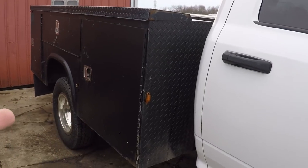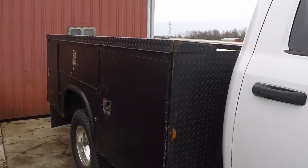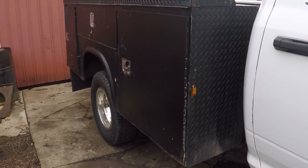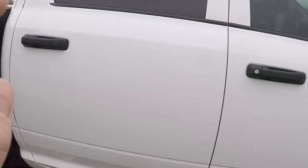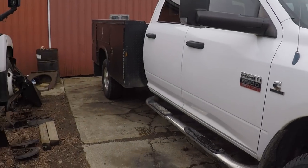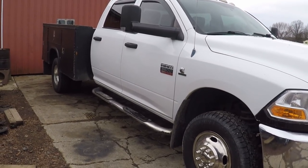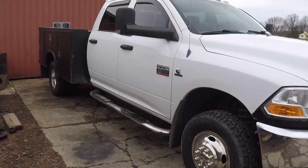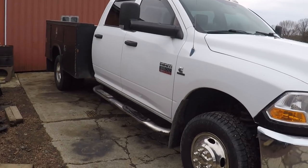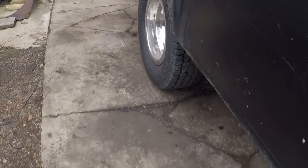A friend of ours wants the service body, so I'm gonna get it off today and he'll come get it. I wanted to see what this truck weighs without a bed as a cab-chassis compared to a regular pickup truck bed. I'm guessing the weight savings is about 400 to 440 pounds — that's the best I can find online. They're identical trucks: both 3500s, both four-wheel drive, both the 6.7 diesel.